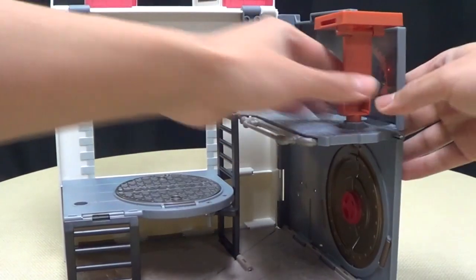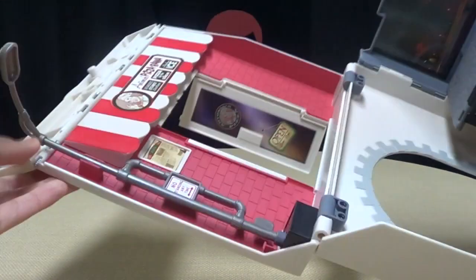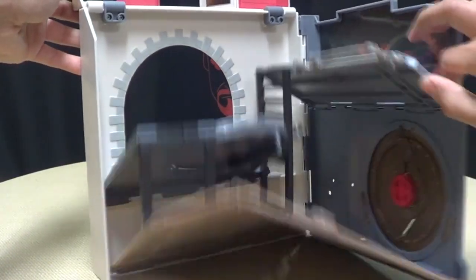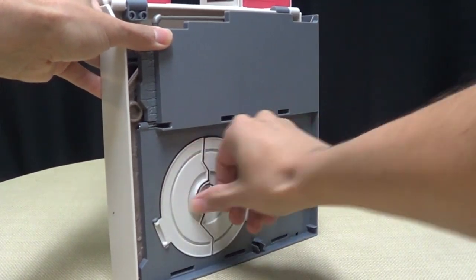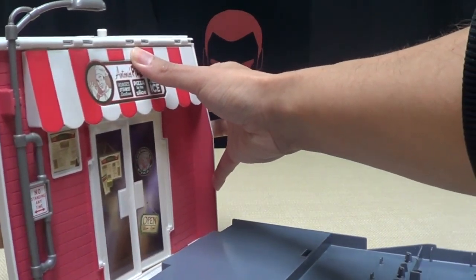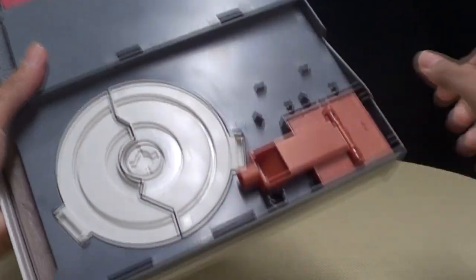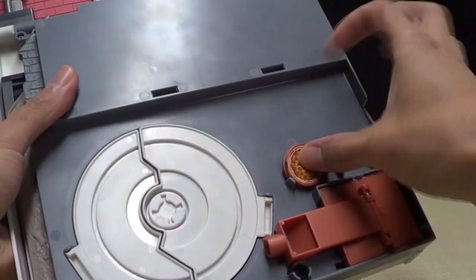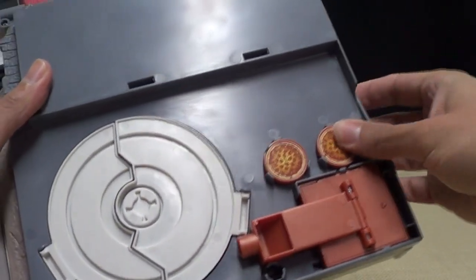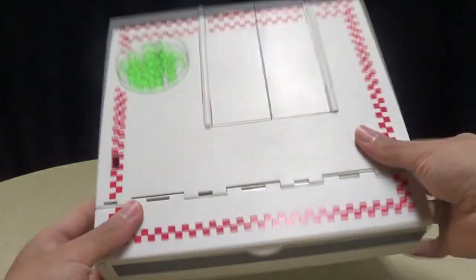To fold it all back up, you just want to take off the pizza thrower and fold it up. Then take the streetlight and fold that back in. Then raise it all up and collapse it in — make sure everything's closed, make sure those doors are closed. Then store your pizza thrower, store your pizzas — two pizzas here, two pizzas here — and then you just close it all up.